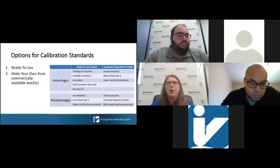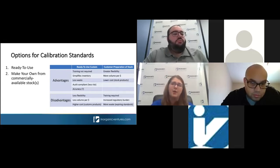In general, ICP users have two options for calibration standard preparation. The first would be to purchase a ready-to-use solution from an RMP, or the second would be to make your own solutions from commercially available stocks. There's no one-size-fits-all approach — it should be fit for purpose and make sense for your laboratory. That's going to depend on your analytical goals, budget, level of accreditation, audit protocols, training of your staff, and the equipment you have. Most labs fall into the second category, which is one of the reasons we'd like to discuss tips and tricks for designing stable working solutions.